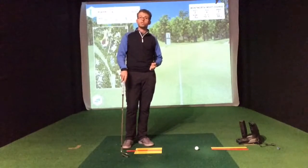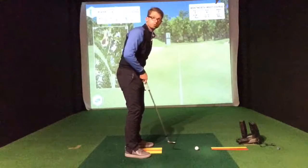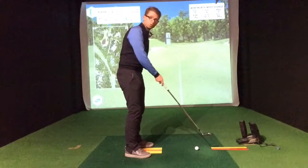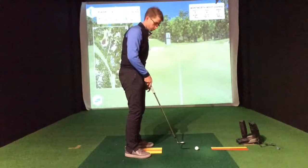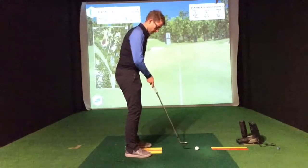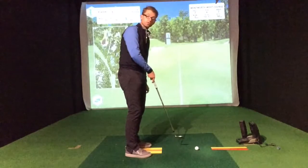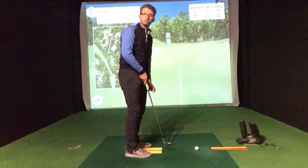Just to reiterate: the two red rulers are for ball position and handle reference, the yellow ruler is for aligning my sternum, the yellow pad is for the width of my stance, and the left side of the red ruler is for low point control. Let's give it a go.